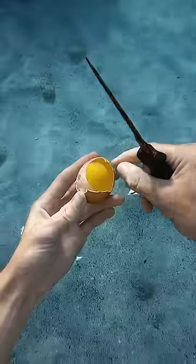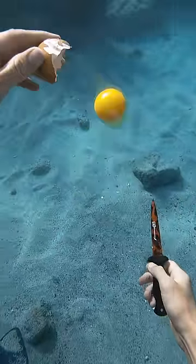Oh man, the skin finally ripped. That's okay, there's still some other egg experiments that we can do right now.